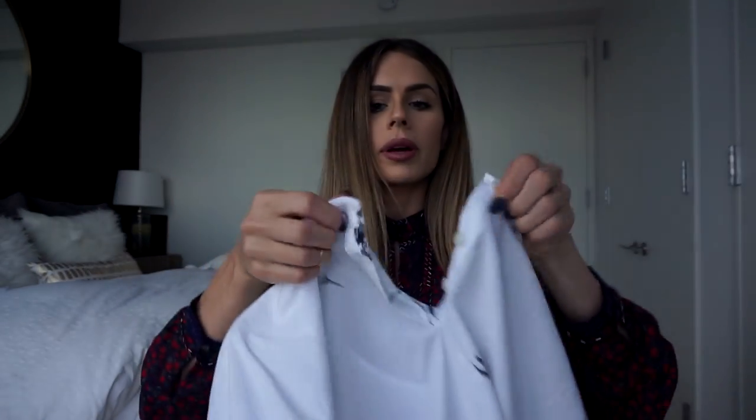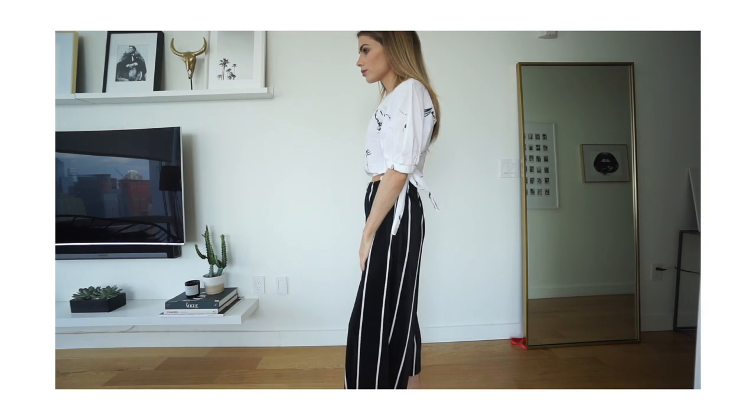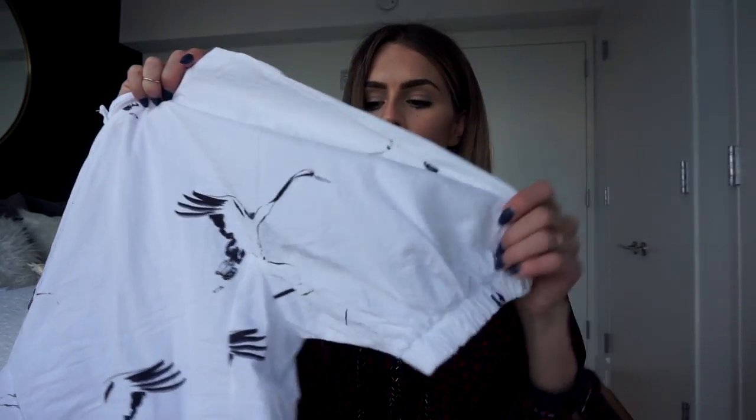For my next outfit with the striped pants, I did this bird-printed top. When you have tops with a non-typical print — not a polka dot, stripe, or floral — I think it's really good to pair it with stripes, because stripes are a great starting point when you want to mix prints. I mostly gravitate towards stripes, so I always start with a striped top or bottom and add something to it. This bird print is a random print, but it works nicely because it's the same black-and-white color palette and there's not too much going on in the top.